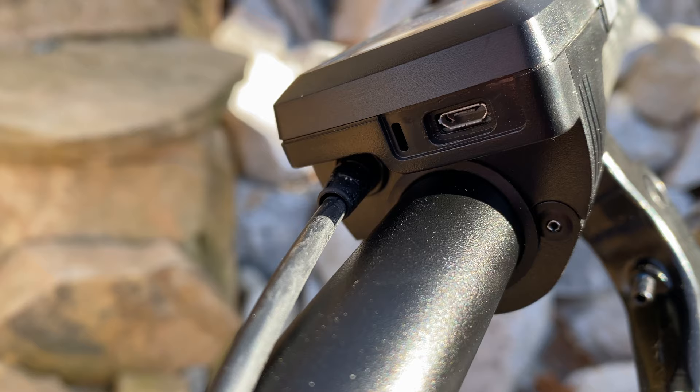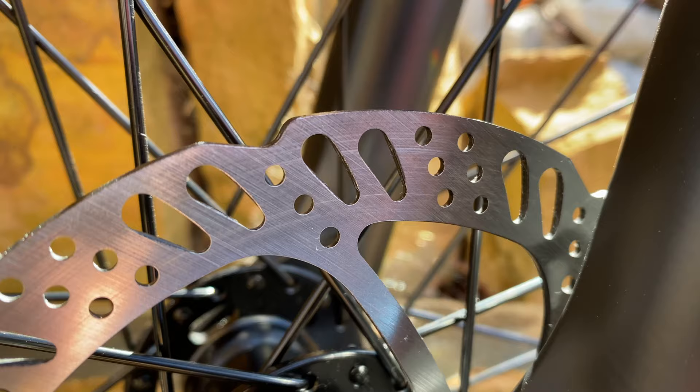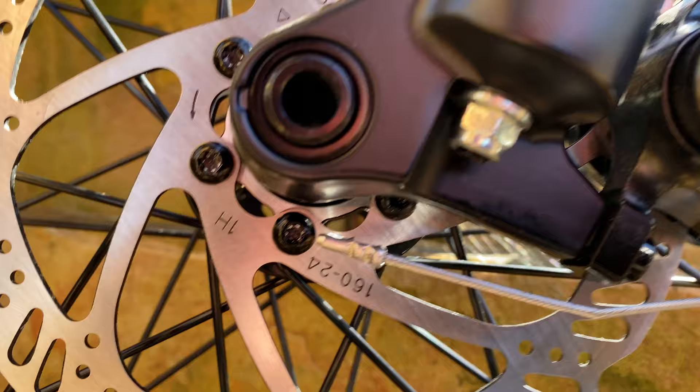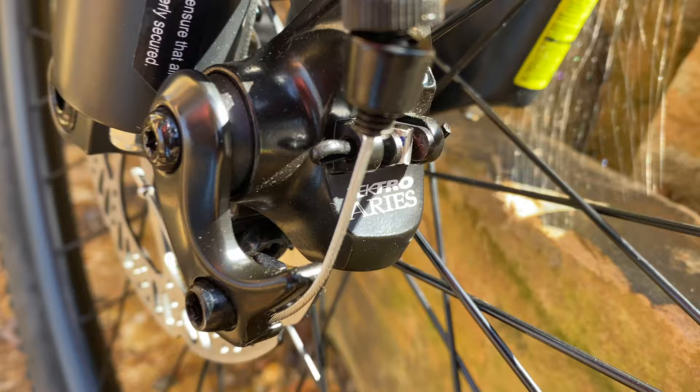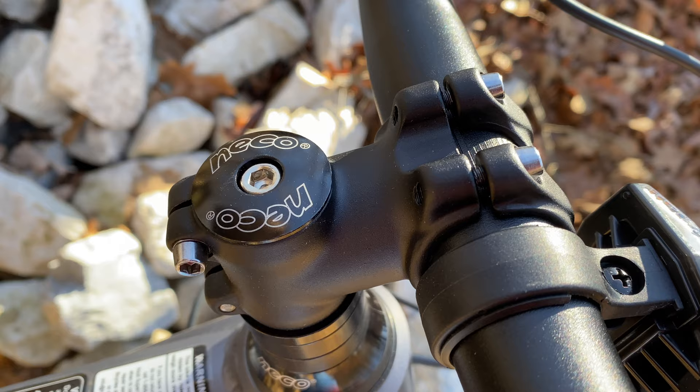The display is monochrome, somewhat large, with a USB port and integrated cover. Brakes: alloy levers and cables give away that these are mechanical — but they aren't generic. These are Tektro mechanical disc brakes with 160 millimeter rotors front and rear, model Tektro Aries.